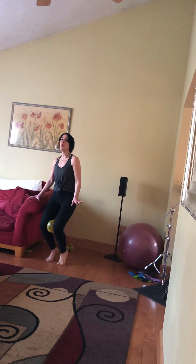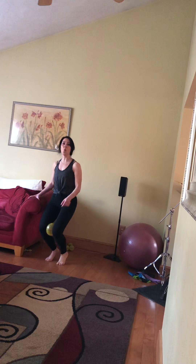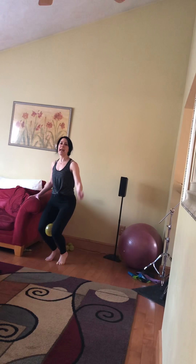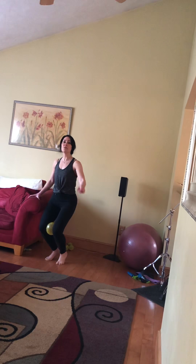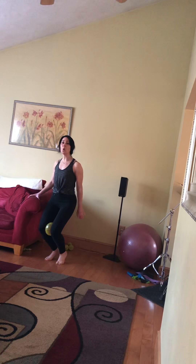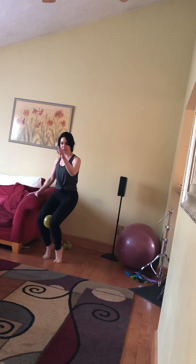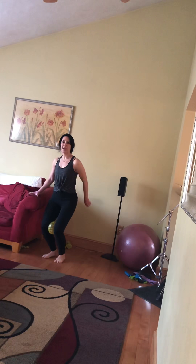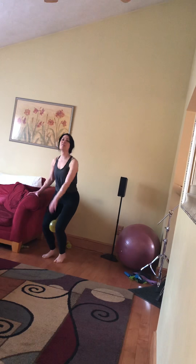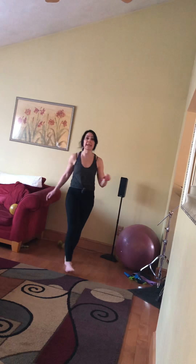And hold, pulse down, down, down, down, down. Four here: one, two, three, four. And in — hold, hold, relax. In, hold, hold, relax. And in, hold, hold, relax. In, in, hold, hold, hold, relax. Heels down and up, down and up. Last four: one, two, three, four. And relax. Get water before our third leg exercise.